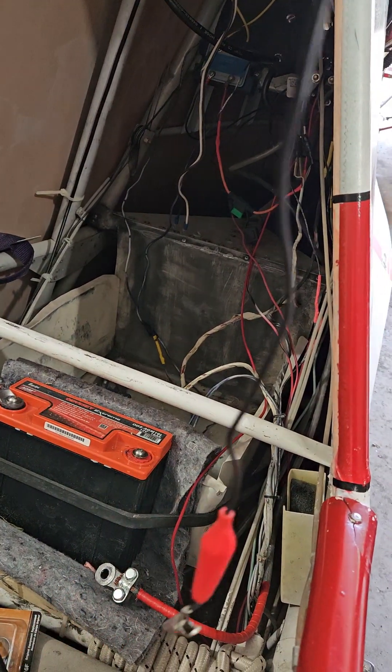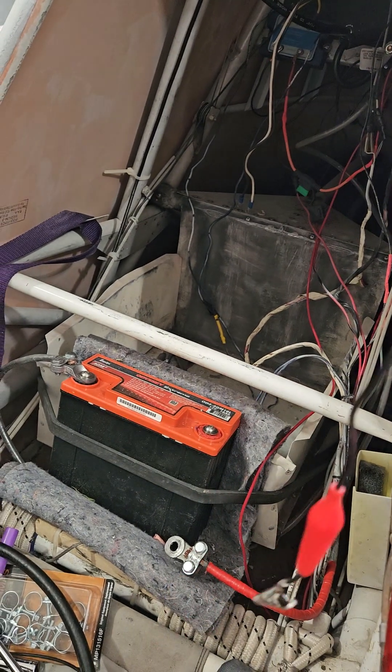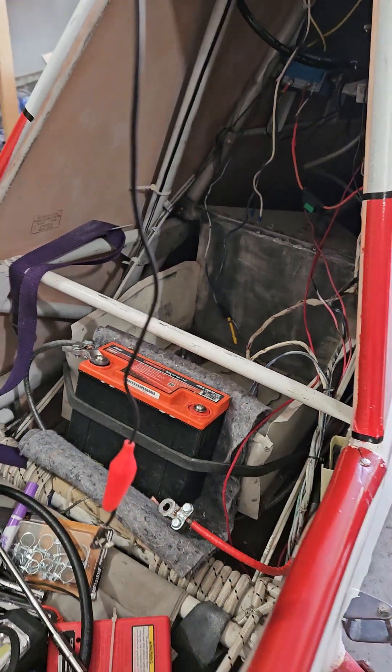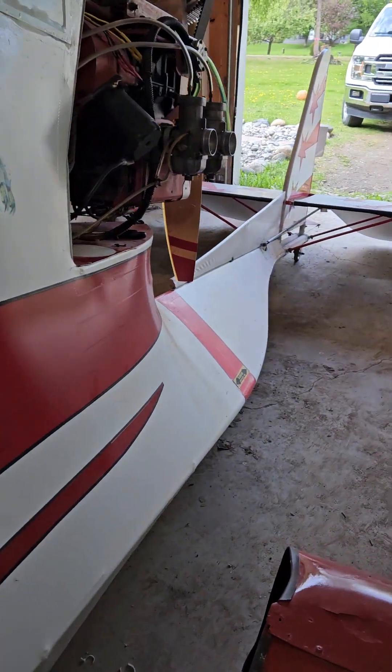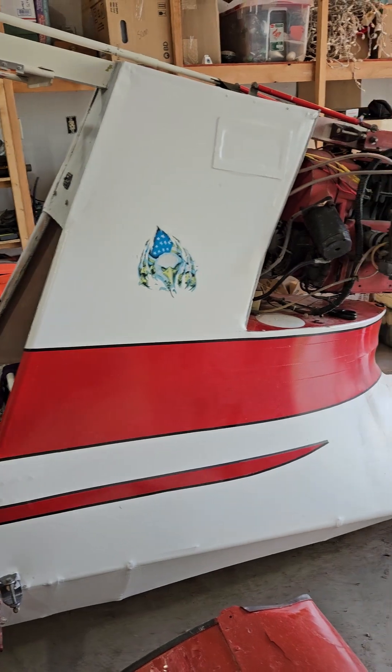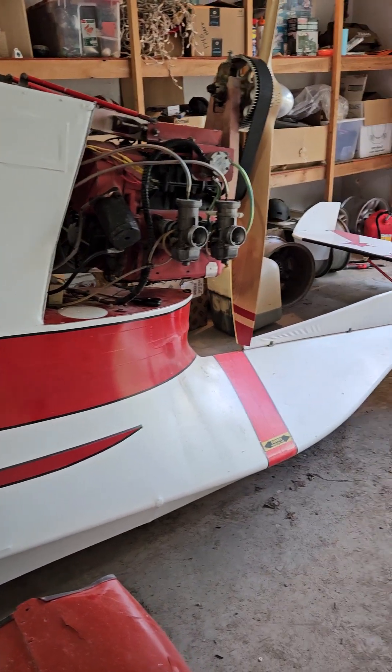They got a Hobbs meter hooked up right there — I don't know if it's very good. And this is where I put my battery. That's a brand new Odyssey Extreme battery that I purchased for the plane, and when I started the aircraft it seemed like that battery worked really well.